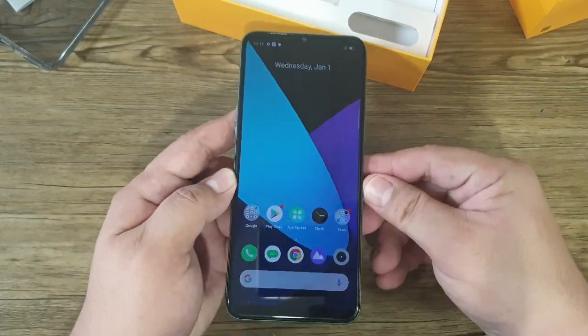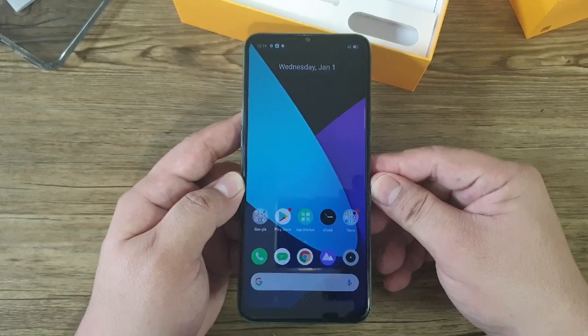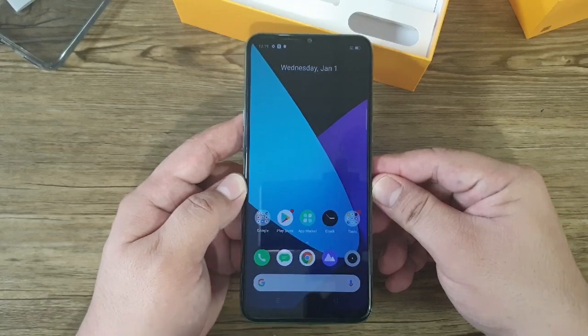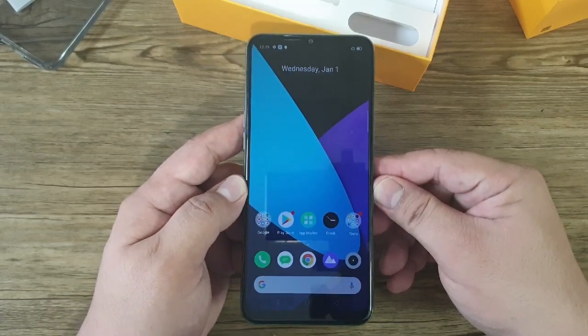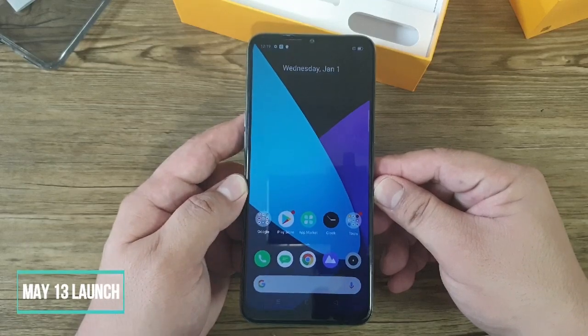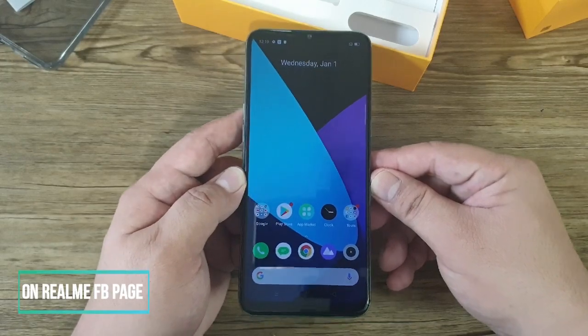In terms of pricing, the Realme 6i will be priced under 10,000 pesos. However, the exact pricing is not yet known, as the Realme 6i will be launched on May 13 at 7 PM online through the Realme Facebook page.